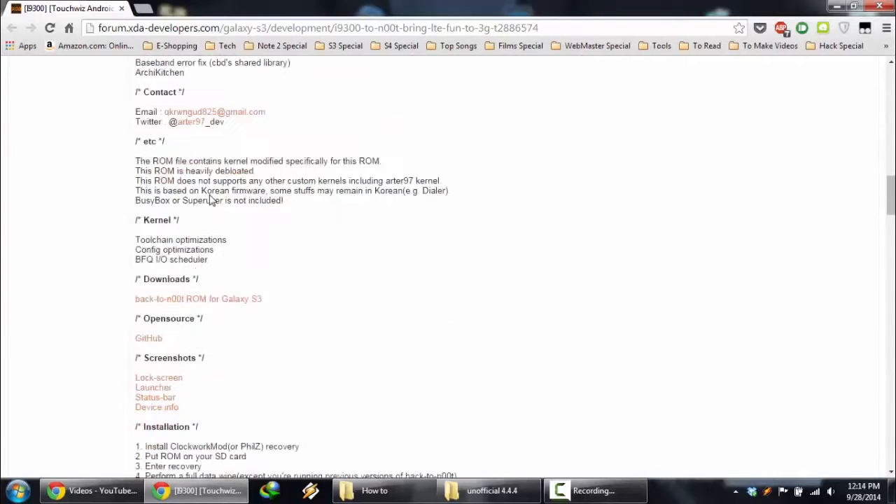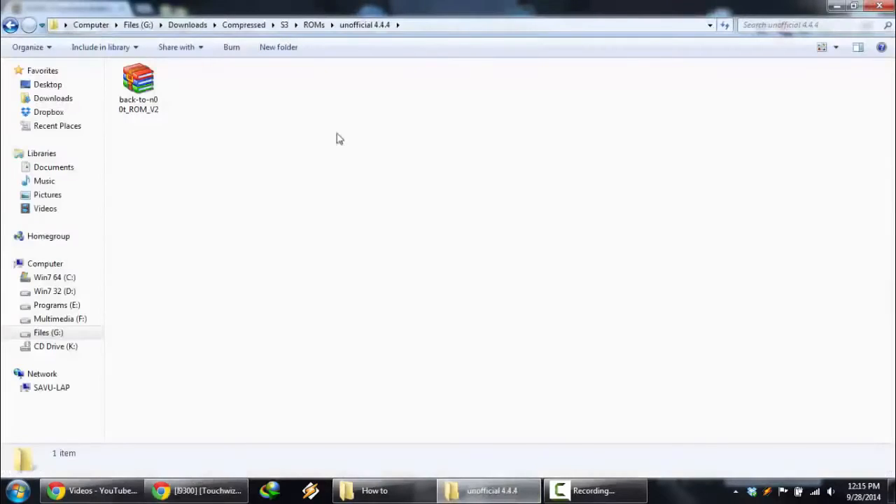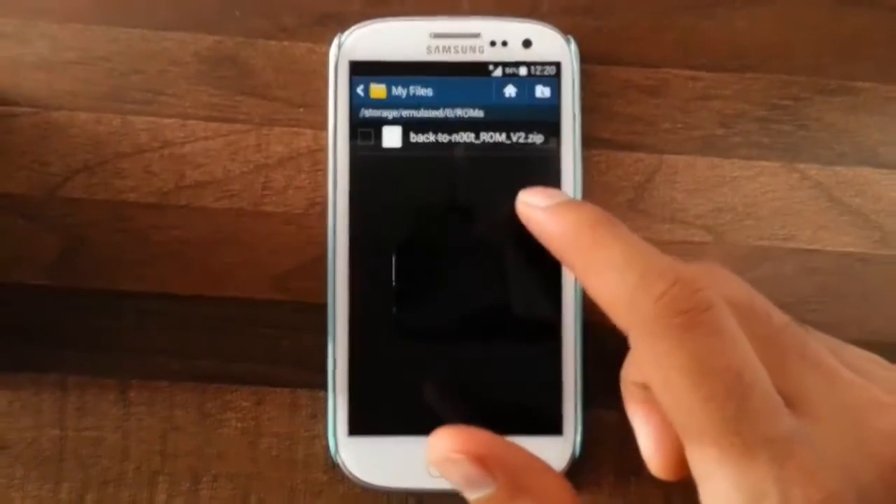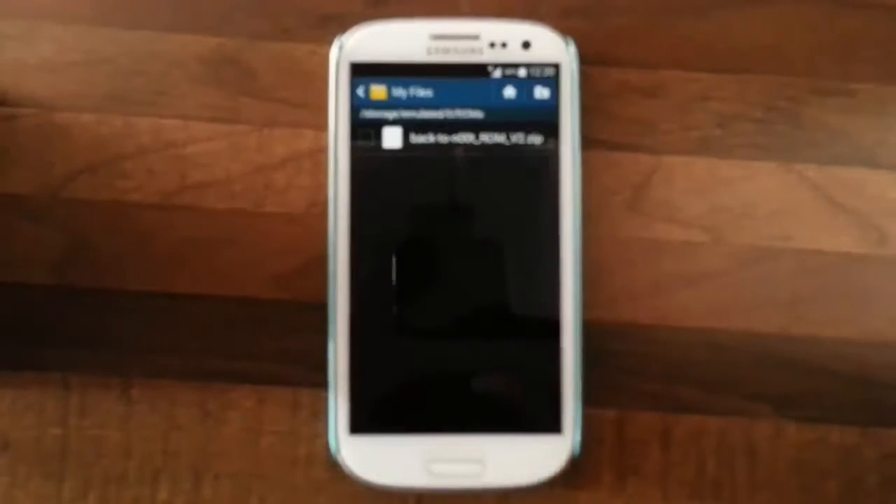We will look for the download link here. Go and download from that link. I already downloaded it, so I am copying this file to my Galaxy S3. I connected my Galaxy S3 — I am copying this one and going to the ROMs folder and pasting it. I copied that downloaded ROM file to my phone's SD card.